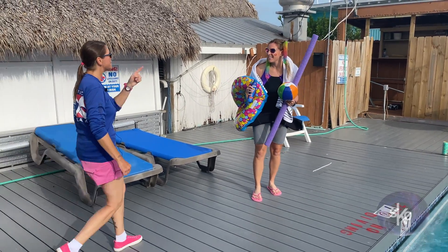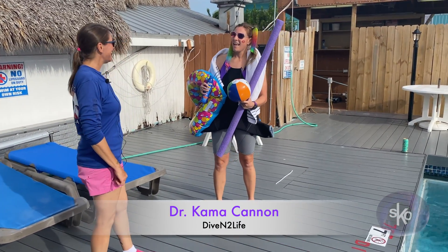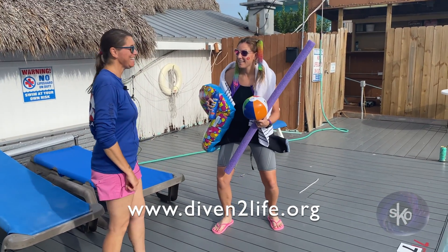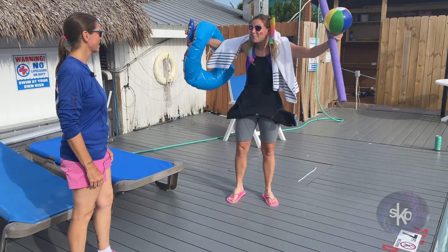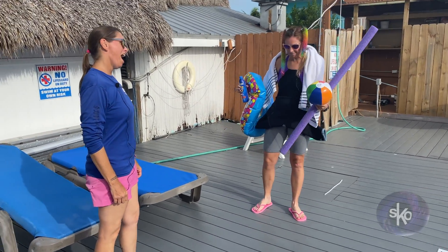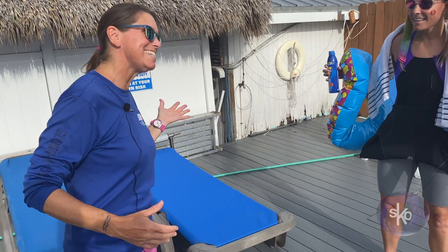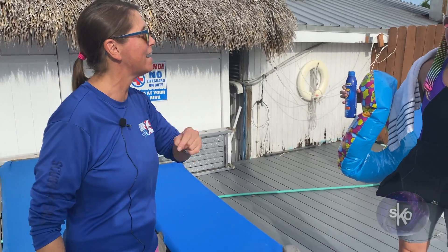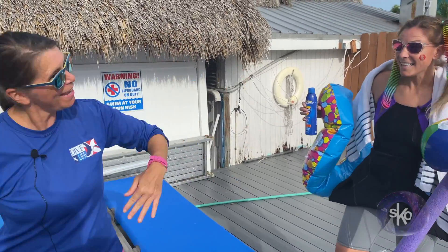Hey, you must be the professor! And you must be Dr. Cannon, the Director of Education and Dive Safety Officer — is that right? Yes, it is! I hear that your scuba sessions actually start with a pool party. I brought all my stuff! Well, it's not actually that kind of pool party, but I like that outlook. Let's get you some dive gear. All right, let's go!